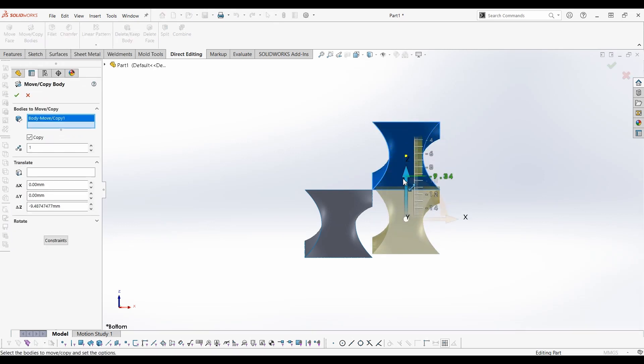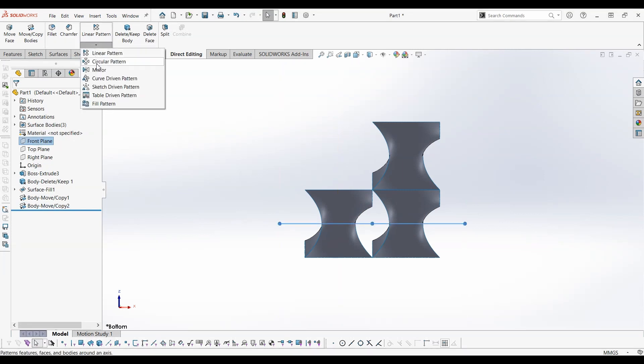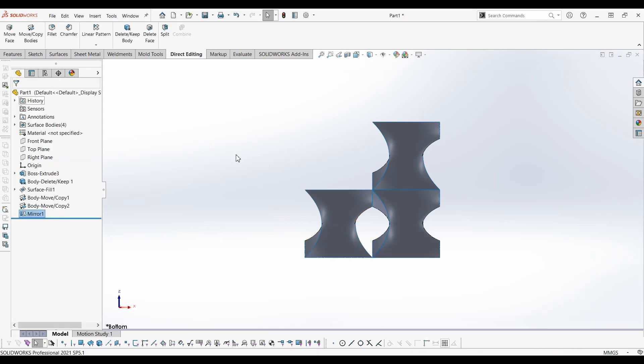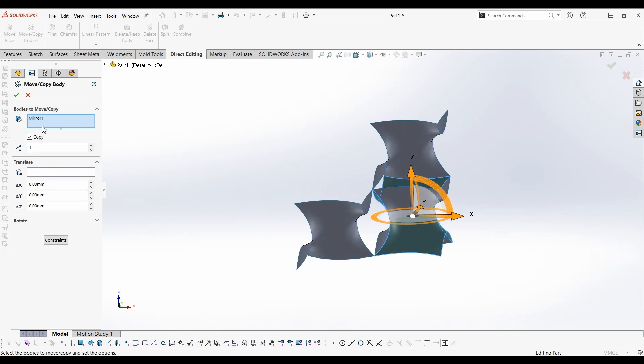Select the top surface and copy it in the negative Z direction for 10mm. Mirror this surface about the front plane. Move the surface to the opposite corner.